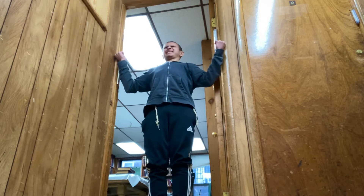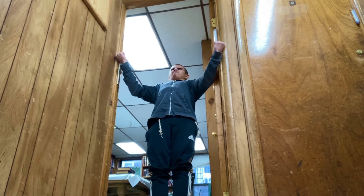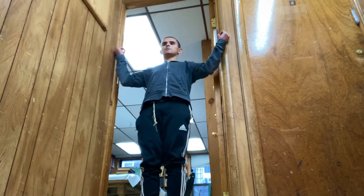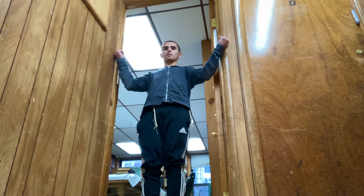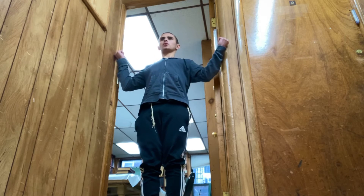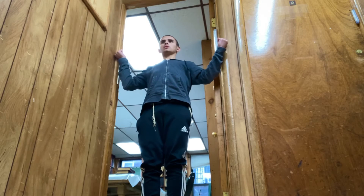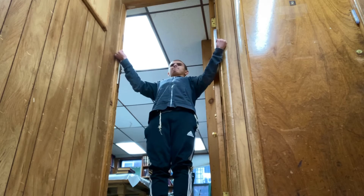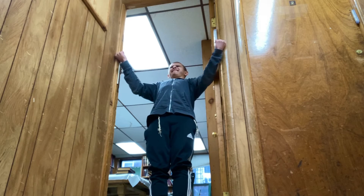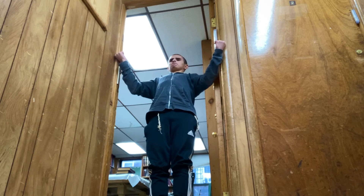If you're holding a 10-pound dumbbell out at your side at a 90-degree angle with your arms straight, your shoulder muscle — your deltoid — has to create 300 pounds of force just to hold up that 10-pound dumbbell. It's crazy. So if your shoulders didn't have something to counterbalance all that force, it would pull your arm bone right out of the socket. That's where the rotator cuffs come in — they help center the humerus, which is the upper arm bone, inside the glenohumeral socket, which is the socket of the shoulder joint.